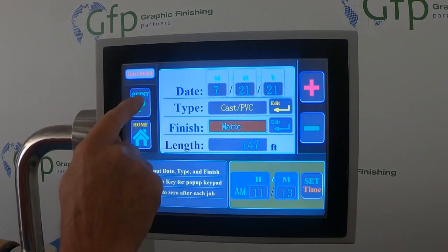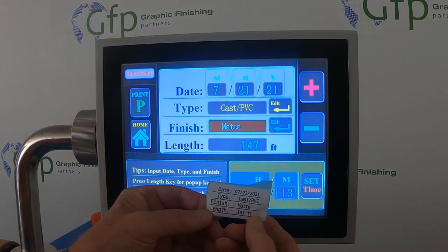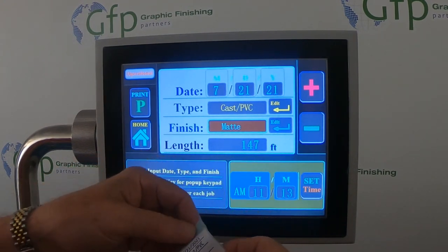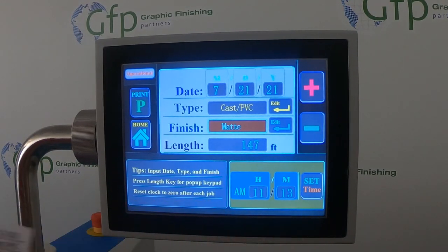At this point, all I do is hit print, and our label comes out. It says cast PVC matte with 147 feet left on that roll. We'll take this sticker and put it right on the roll. We'll do it for you — see you in the next video.